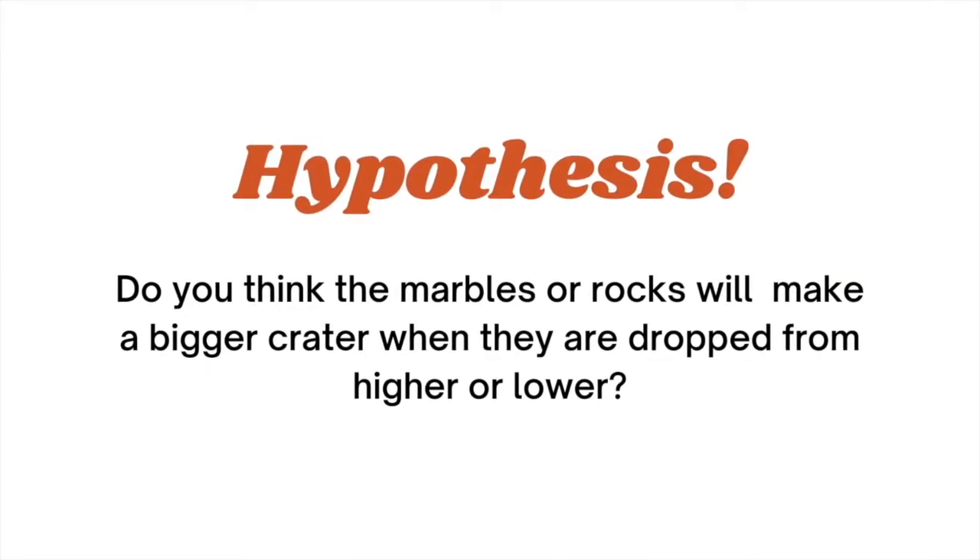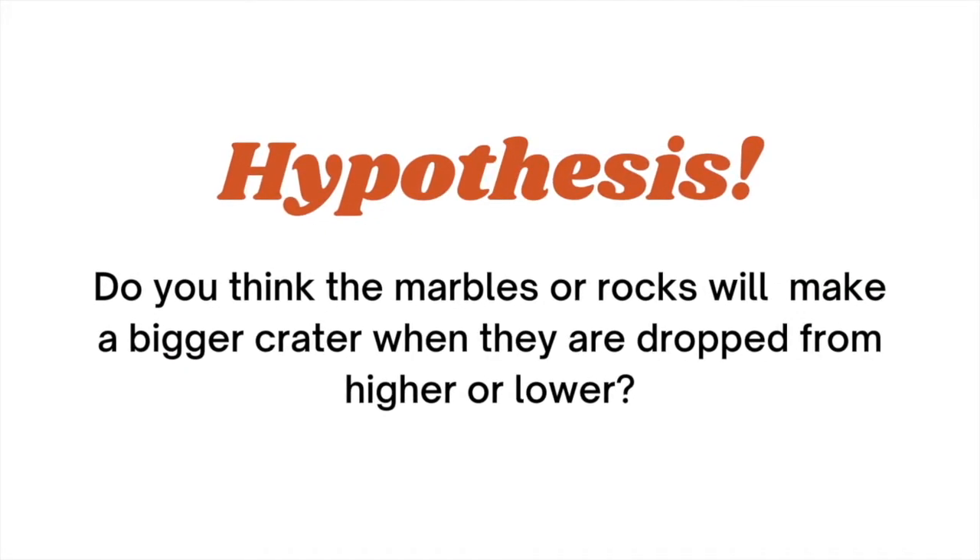Now we will make a hypothesis. Do you think the marbles or rocks will make a bigger or greater crater in the flour when they are dropped from higher or lower?